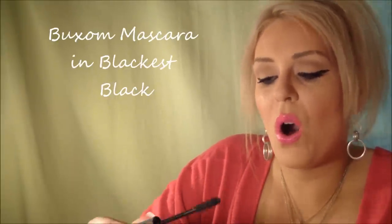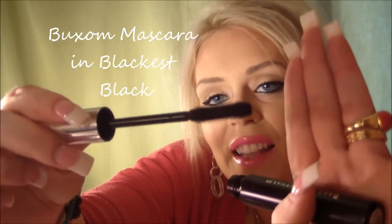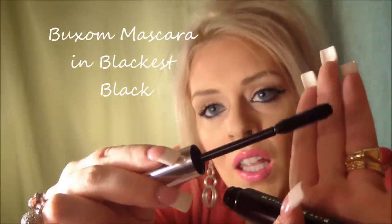And then the Buxom Mascara. Holy moly, look at the size of that! We don't have Buxom here, but we will in October — October 5th, Sephora is opening, just a mini one. So excited.